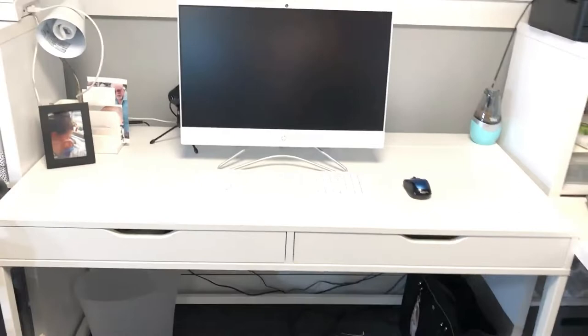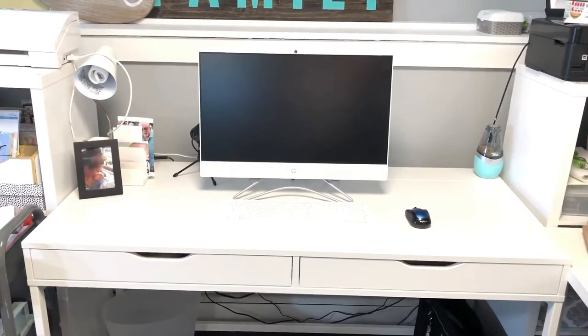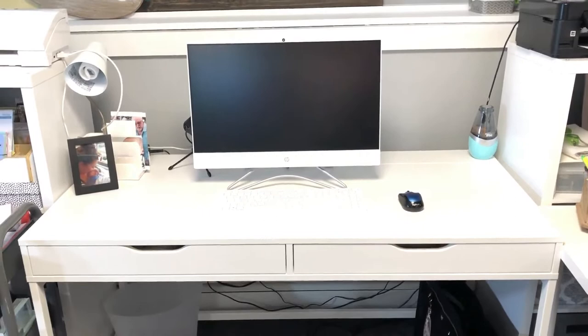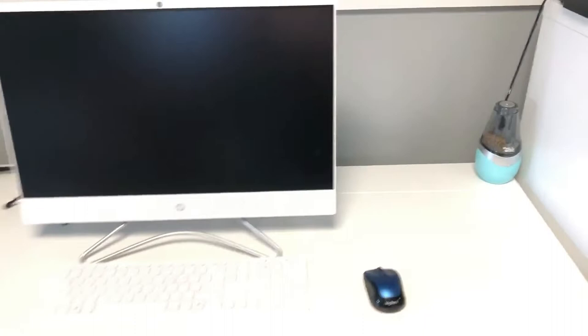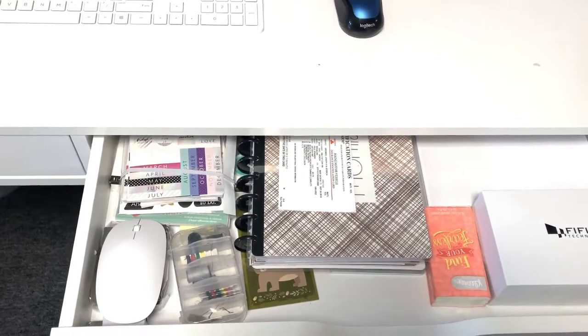Moving on — this is my desk space. This is an Ikea Alex desk. It's really nice and solid. I got it for a steal — it was in the as-is section at Ikea and I got it for $40. It's regularly like a $150 desk. I don't know why it was in the as-is section — it's perfectly fine. I took the bargain and I love it. It's got a cord caddy in the back and a couple of drawers that store random bits and bobs. This is my planner that I have yet to really get engaged with.